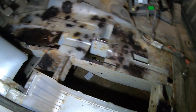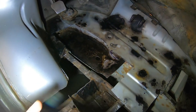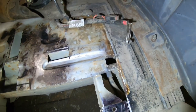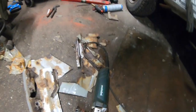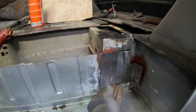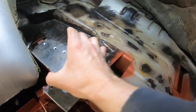Now we got this going on. I already put some rust converter on those rusty pieces and the really bad rust is cut out. That's the punch of that — that came out. Welding the repair piece here, and now we got this piece going on.